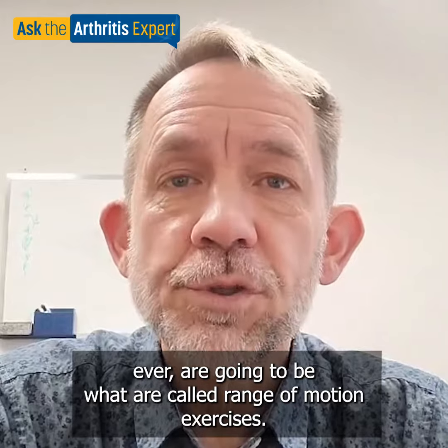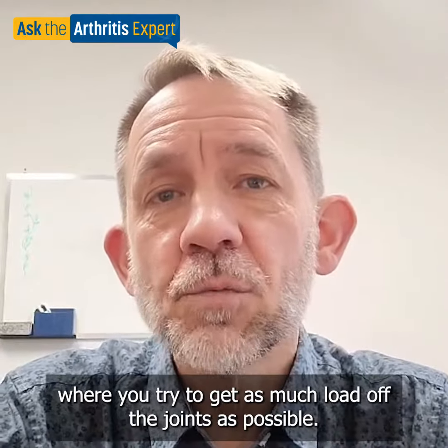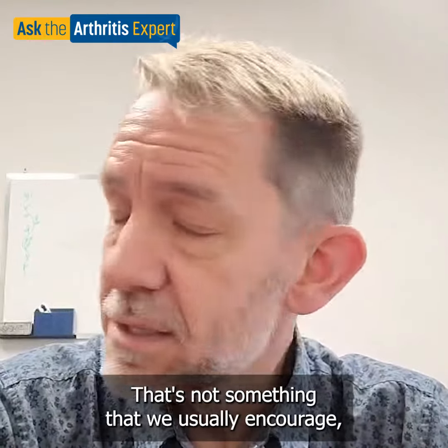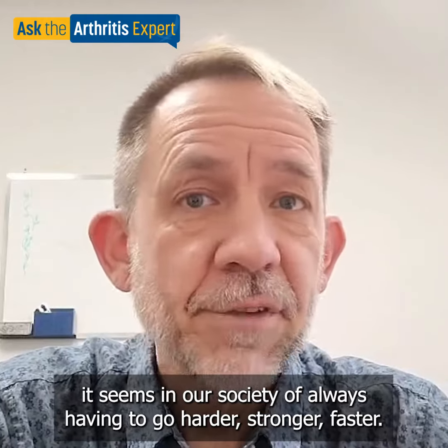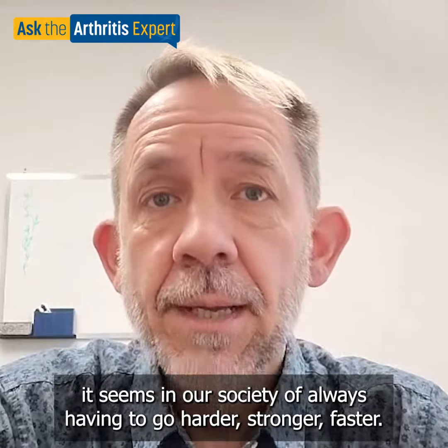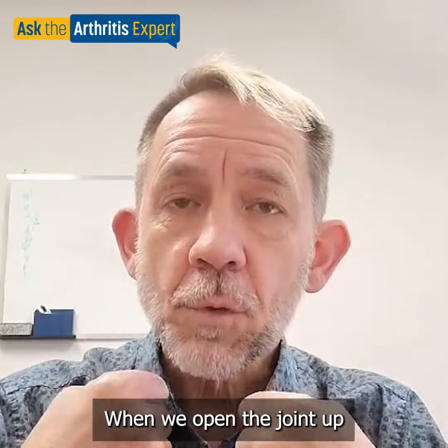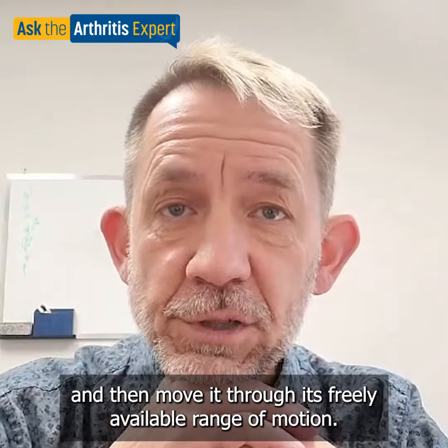Range of motion exercises are exercises where you try to get as much load off the joint as possible. That's not something we usually encourage — it seems in our society we always have to go harder, stronger, faster — but when we take the load off, we actually allow the joint to open up. When we open the joint up and move it through its freely available range of motion, it pumps the fluid that nourishes and lubricates that joint as effectively as possible.